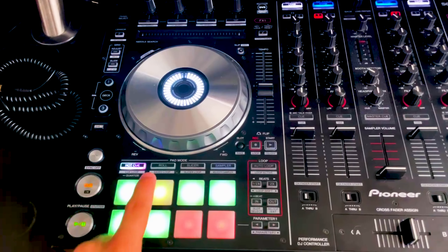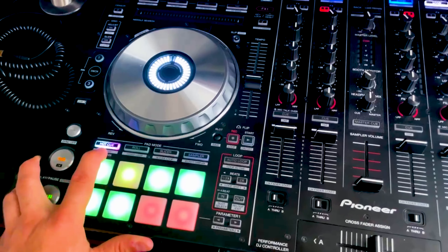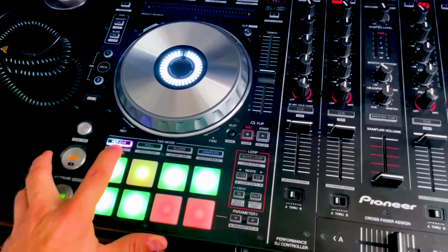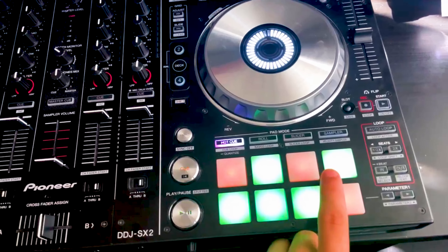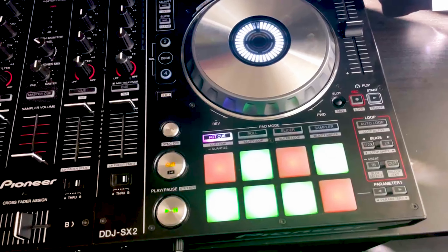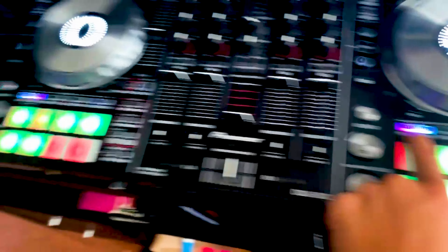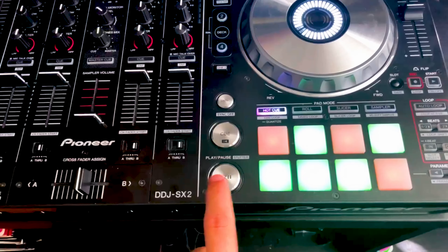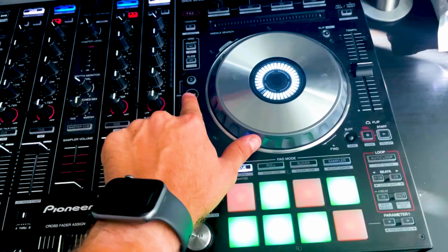The play button doesn't even work anymore. These should all be green. One of the RGBs is dead in this hot cue — this should all be one solid color. The deck one indicator is also dead. The first pad is dead, the third pad is dead, the eighth pad is dead — all the green RGB. In this hot cue button, the opposite side is dead compared to over there. At least this play button still works, but the deck two indicator up here is broken as well.